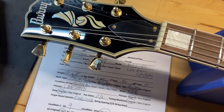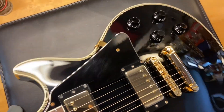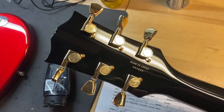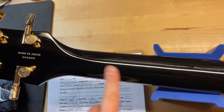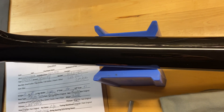The front of the headstock has just some light scratches, nothing crazy. The back of the headstock looks good. I really like the fact that there's no volute on this — it's pretty authentic.